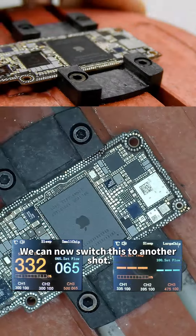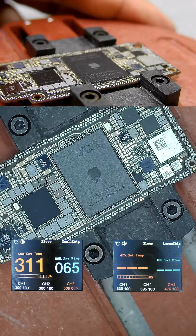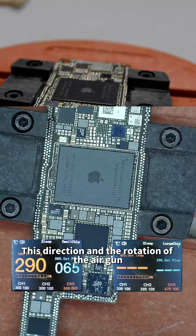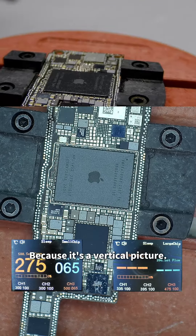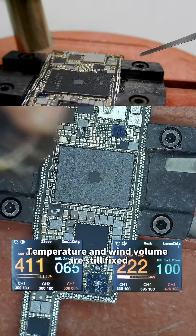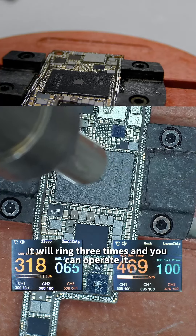Switching to another shot to show the overall disassembly and assembly of the CPU. You can see the CPU being lifted. The air gun rotation is in big chip mode — temperature and wind volume are fixed the same as usual. As it heats up, wait for it to rise to a moderate temperature. It will ring three times and then you can operate.